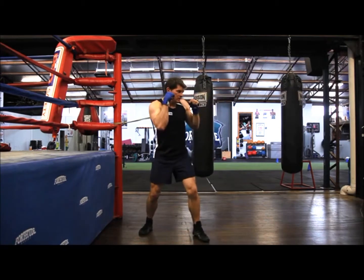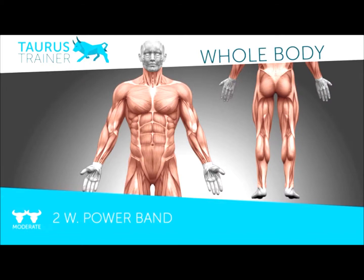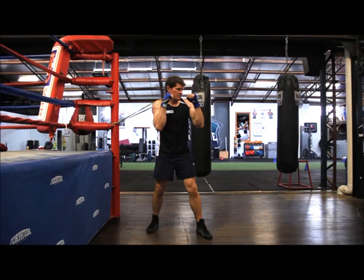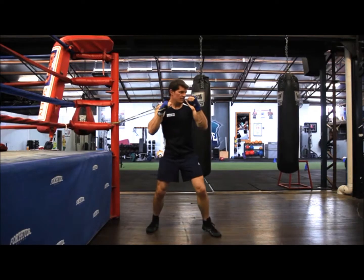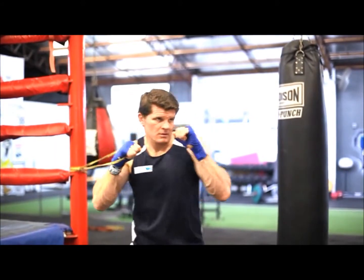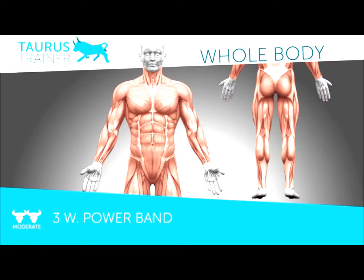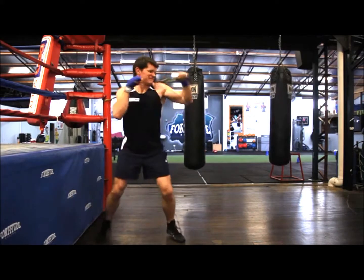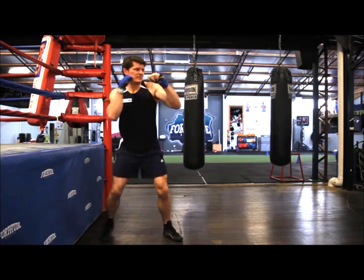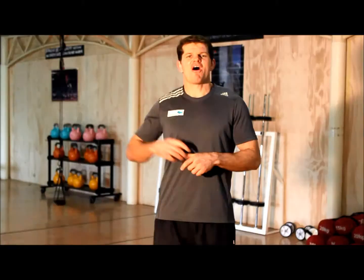Here I am doing one with power band, following the time required I set out — it could be 30 seconds — and then I'll go straight on to the second exercise, which is two with power band, and I'll do that for 30 seconds at the intensity set out. I'll then move on to three with power band for 30 seconds, and then I'll go on to seven with power band for 30 seconds. I'll continue this for the 12 exercises I set out.